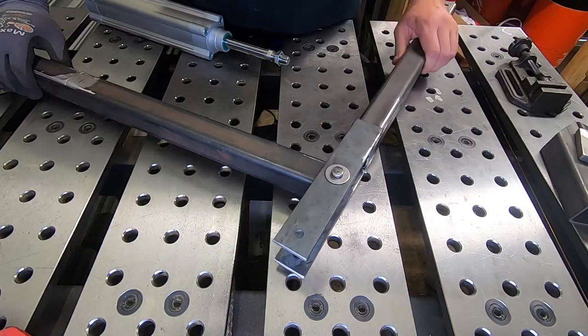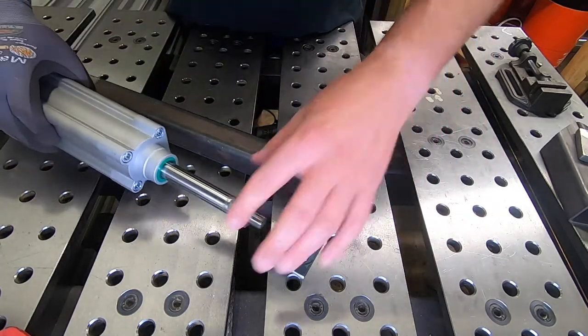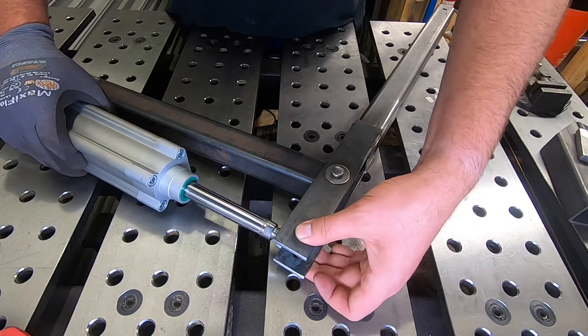That's the knuckle of the digger arm complete. Next job, we need to mount the cylinder. But before we know where it can go, we first need to mount the tip of the cylinder to these holes here. I'll show you how we do that now.